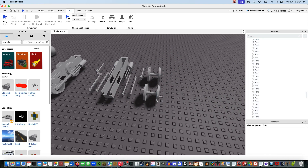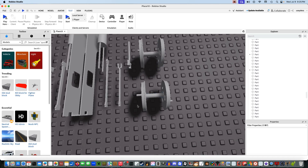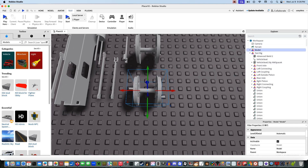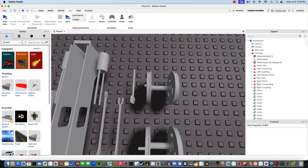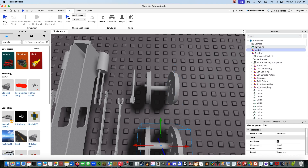It basically ungroups everything into their respective groups. What you're going to want to do next is take this back axle, highlight the entire thing, and press Ctrl-G or Command-G on your keyboard, or right-click it and press Group as Model. Let's Group as Model. This is going to be our rear axle. You can name this Rear Axle.